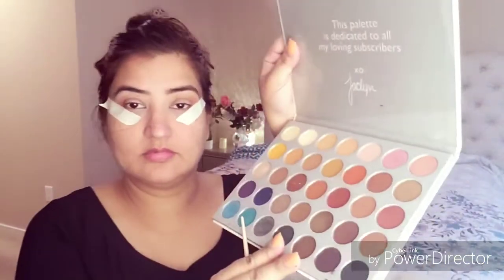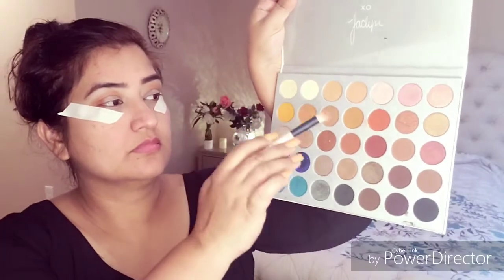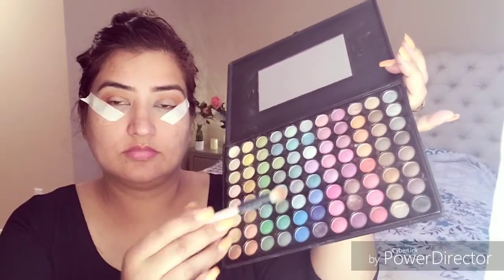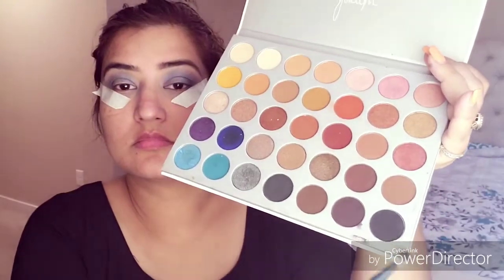Hey guys, welcome to my channel! Today's makeup is a date night with hubby. I have two transition shades of the Jaclyn Hill palette and I am putting it on my upper lid. I have put concealer, then I have two blue eye shades applied, and then two black and brown shades I am applying.